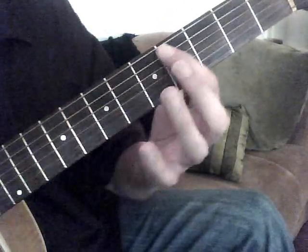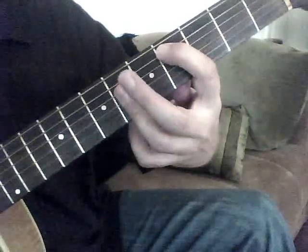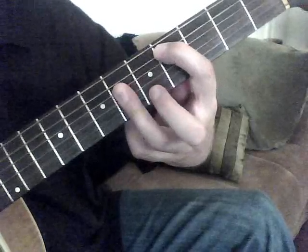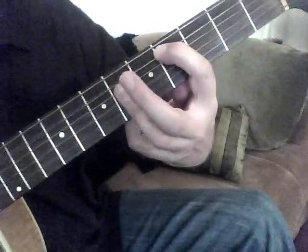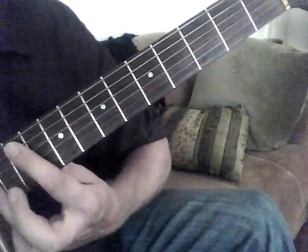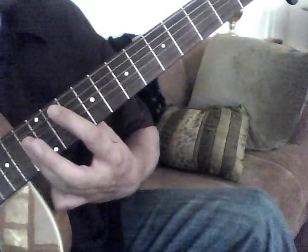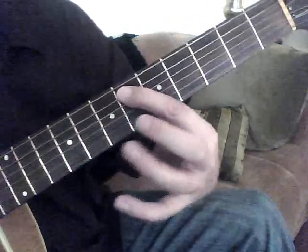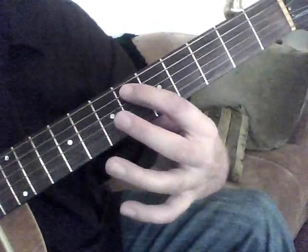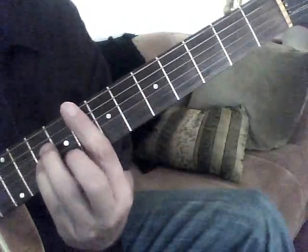Then we're going to stay on the same set. We're going to bring the 1st finger all the way down to the 4th fret, and then we're going to bar the 6th fret on the 4th, 3rd, and 2nd string. Then we're going to keep that position, take the 1st finger all the way to the 11th fret, and this 3rd finger all the way down to the 13th, same set of strings. Then slide all the way back to the 6th fret with the 1st finger and the 8th fret with the 3rd strings. Remember, we're still doing this 5th string, and then the 4th, 2nd, and 3rd.